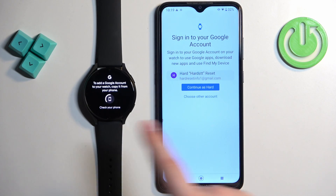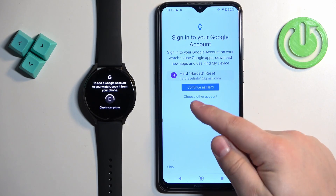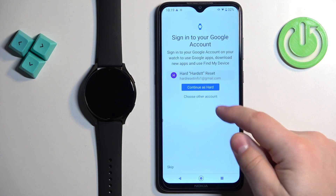Tap on Add from Phone. It will redirect you to this page on the phone that is paired with our watch. Now we can tap on Continue as the account you have already added to your phone, or you can tap on Choose Other Account if you prefer.